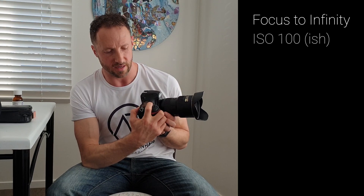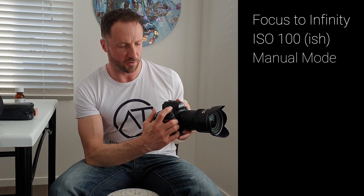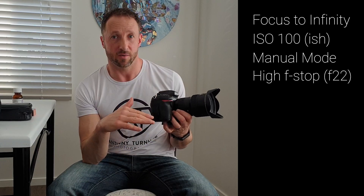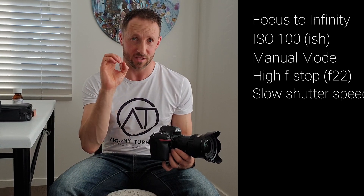First things first: make sure you've got a fully charged battery in your camera, because we're going to lock the mirror up and you don't want to run out of battery while the mirror's up. The first thing to do is take a reference photo. Turn your camera on, set your lens focus to infinity, ISO down to around 100, camera to manual mode, and go to as high an f-stop as your lens will allow — in my case f22. Then set the shutter open for long enough to get a nice bright image that will reveal all the dust spots on the sensor.